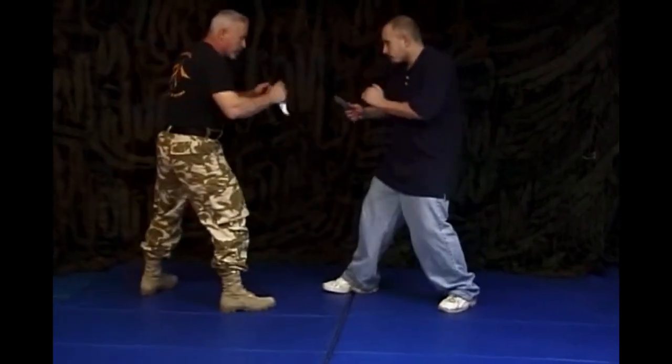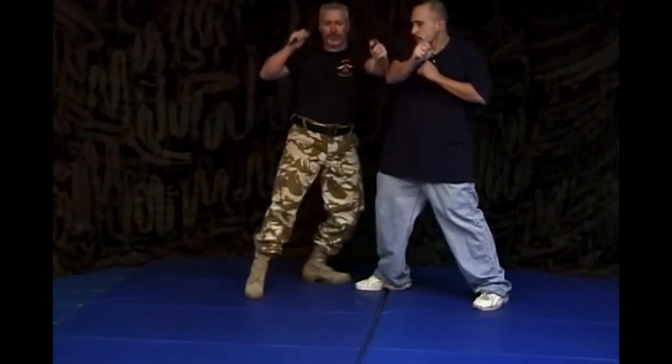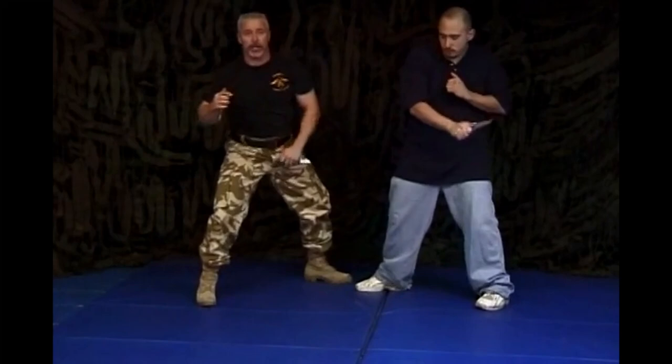Slowly once again — he throws a number three, two cuts right in a row, deflect, cut again, and take the leg.